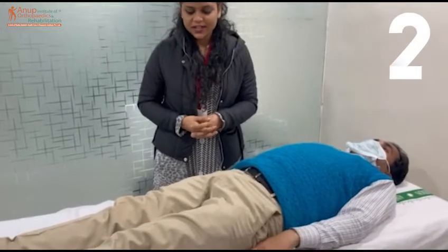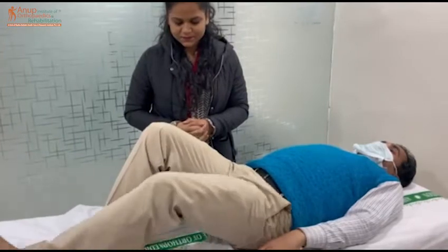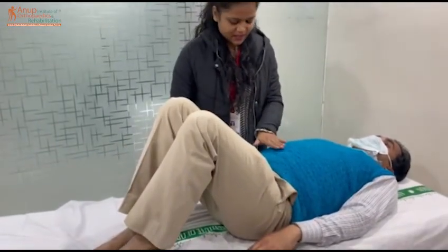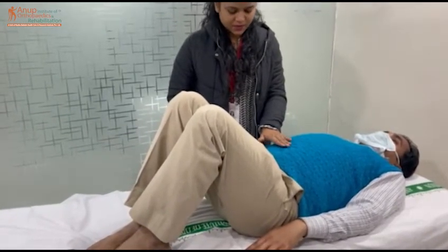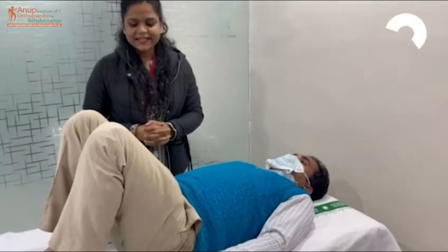We will start the next head exercise. We will do it with both hands. We will press the hands on top of the head and hold for 10 seconds — 1, 2, 3, 4, 5, 6, 7, 8, 9, 10. Then, we will raise the neck.